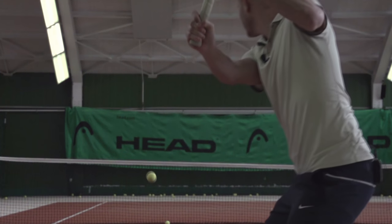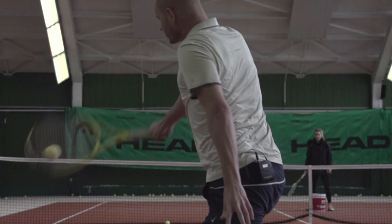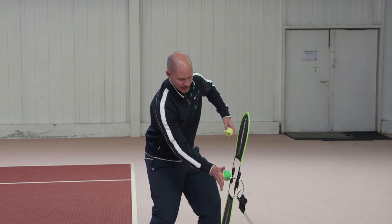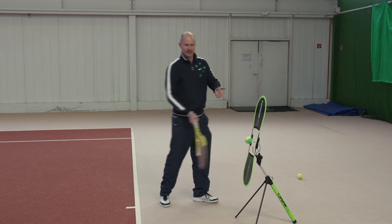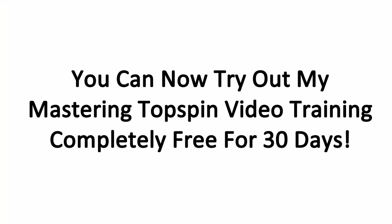Topspin is usually the critical element that separates players at different levels. The first step is understanding what topspin really is and what the correct swing path for topspin is. Then you have to work on your topspin groundstrokes with simple step-by-step progressions, and that's exactly what I put together in my Mastering Topspin video training. You'll develop lots of topspin on your shots and I'll also show you the most common topspin killers and how to avoid them. You can now try out my Mastering Topspin video training completely free for 30 days — click the link inside this video for all the details.